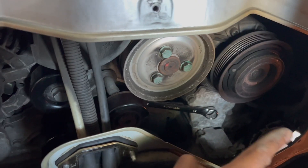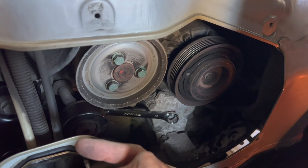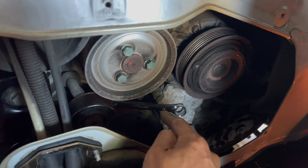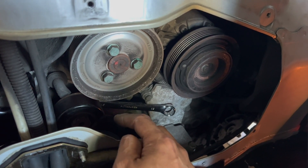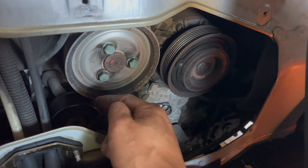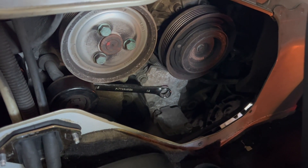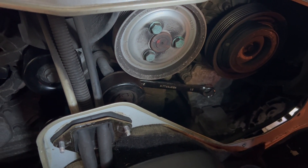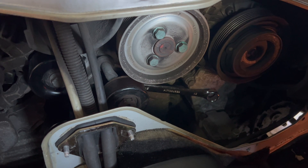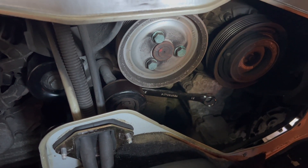Now for the idler, it was a size 24 with the breaker bar — going this way is to loosen the belt, going this way to unlock. Unfortunately you also have to put a 15 in the back to hold it in place so you can take it out. The actual back is the bolt itself, and what you're trying to loosen is the nut. It requires a little bit of effort even with two hands, so that's the reason why you'll notice I'm not filming it — but that's just to give the idea of what it looks like.